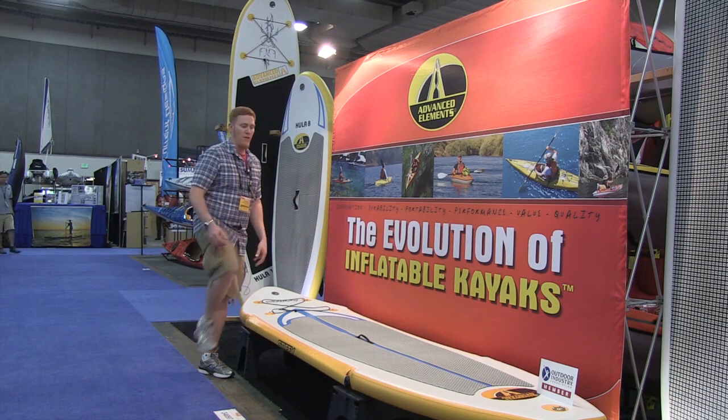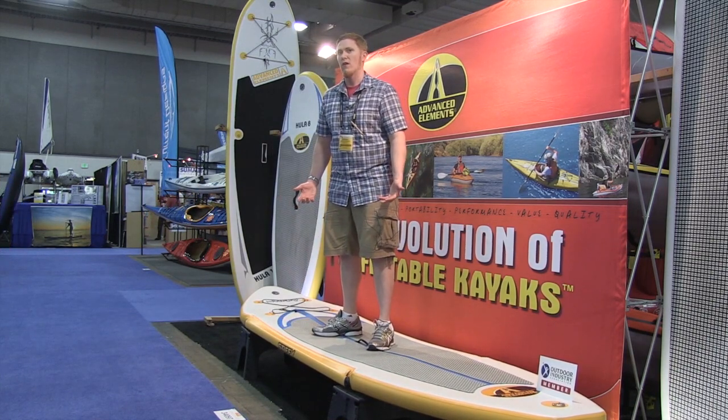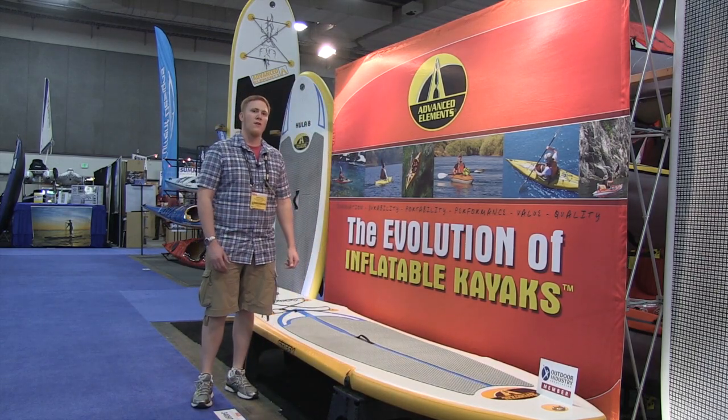What's extremely unique about this is that you get really no flex in the board when you're out on the water. So you're getting an inflatable board that truly is rigid like a hard shell.